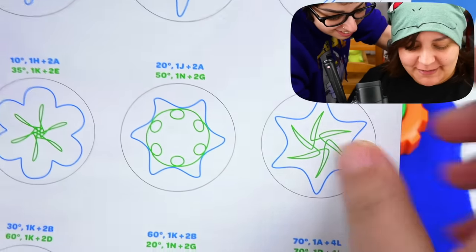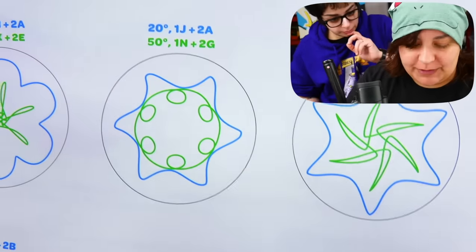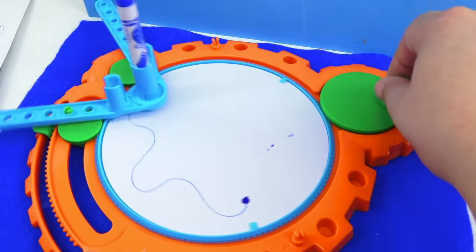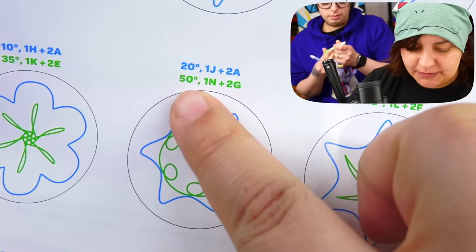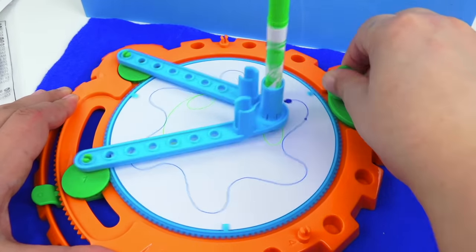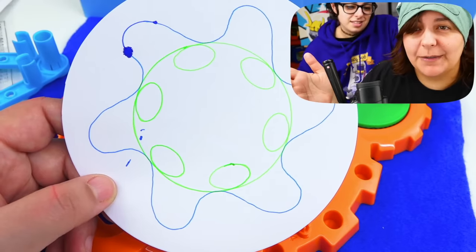Let's go for intermediate. We're going to do a design where instead of coloring with two markers at the same time, we're doing the same hole for the marker but two different designs overlapping each other. In this case, we have 20 degree 1J2A which we've set up. You can see if you leave your marker for too long it's going to start bleeding, but I love this splatter effect. Next marker — 50 degrees, 1N, 2G — and time for twirlies. Here's our design — it kind of looks like a sun, almost like a planet with a halo around it.